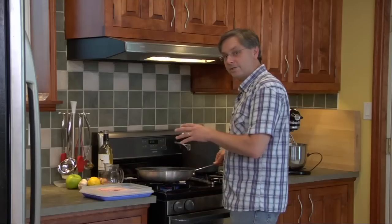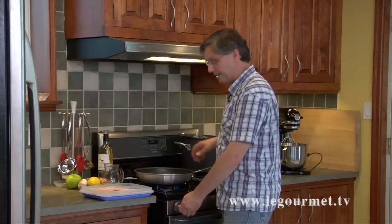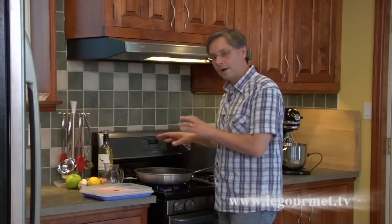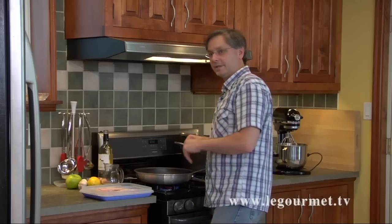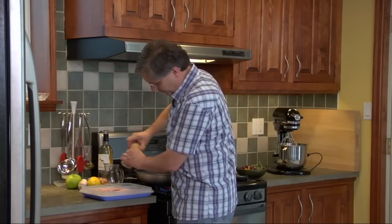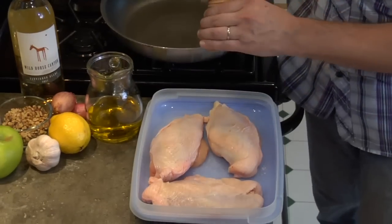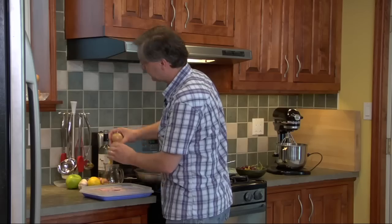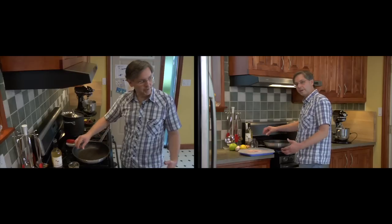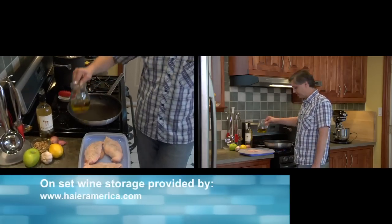In this non-stick frying pan that I can put in the oven, I'm going to bring it up to medium-high temperature. While that's coming up to temperature, I'm going to season our chicken breasts with just a little bit of salt and pepper. Even though it's non-stick, I am going to use a couple tablespoons of oil.